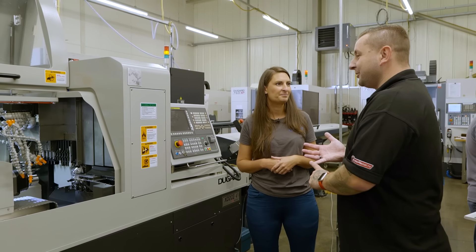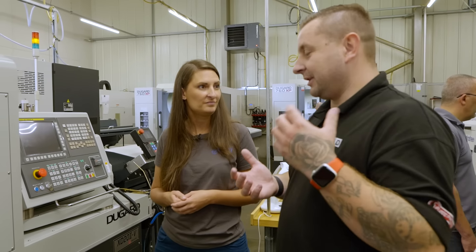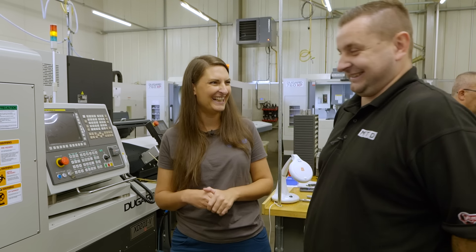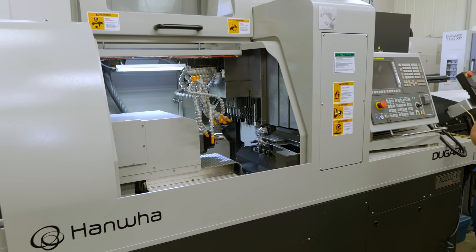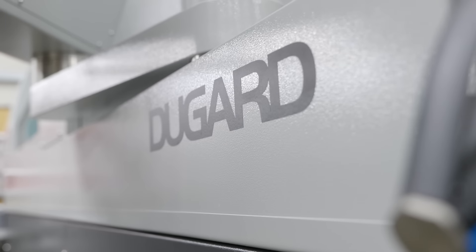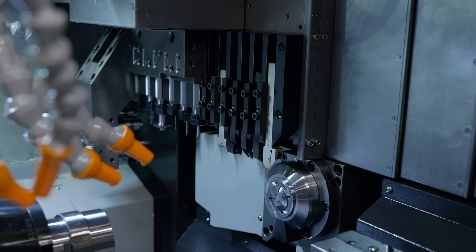So that's saving you money, and we've seen some of the parts you were doing — they won't look as small as they actually are on camera. Yeah, you drop them on the carpet and they're gone. Very, very small bits on the sliding head. So did you look at all the competitors as well as Dugard before you bought this machine? We did, yeah, we shopped around a bit, but because we'd already built that relationship with Dugard they were a good solid company to work with.